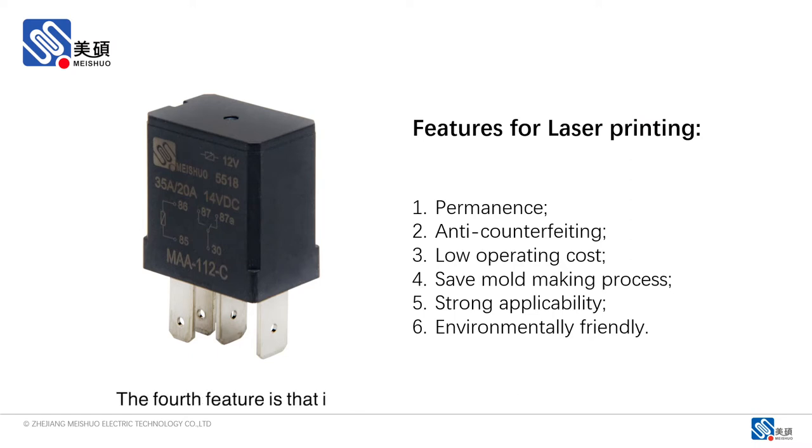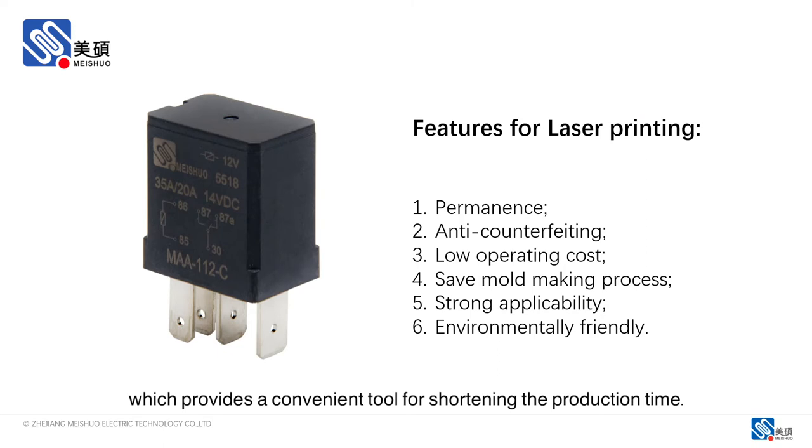The fourth feature is that it could save the traditional mold-making process. It can be realized by programming on the computer, and the printing design can be changed at any time, which provides a convenient tool for shortening the production time.